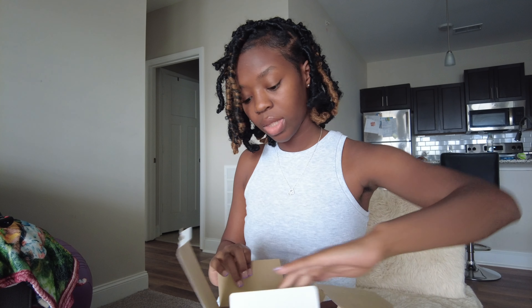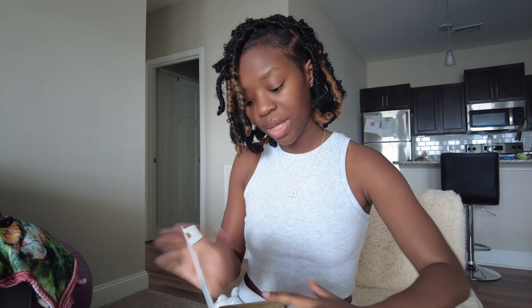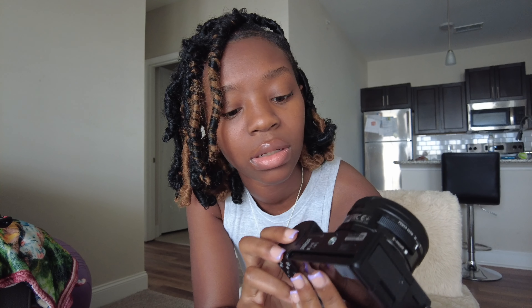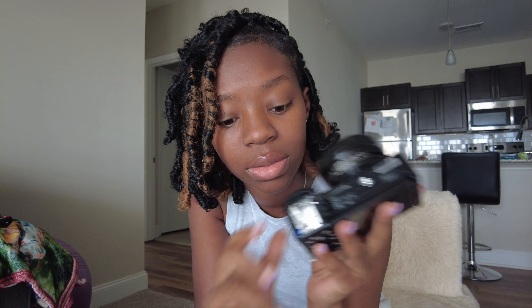We definitely have to go buy some accessories because there was nothing in the box, but let's set up the camera real quick and see how it works. I'm guessing this part is where the battery goes — I hope the battery isn't dead. I guess we're about to find out.